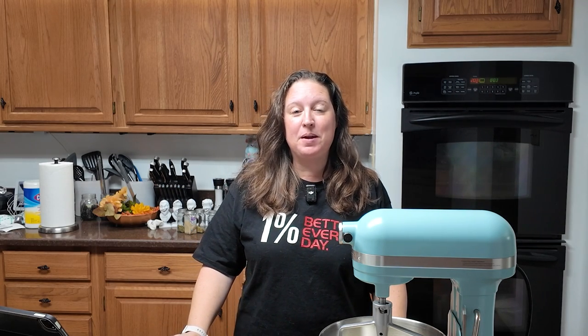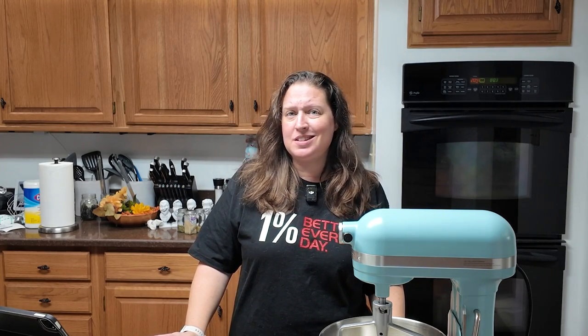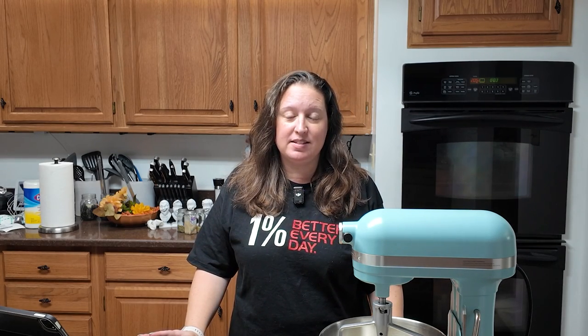Hello and welcome to week number 37 of the 2024 Baking Challenge. Today it's a fast recipe, it's a quick recipe. Other than dicing pepperoni, we are making cheesy pepperoni bites. So grab your ingredients and let's bake.